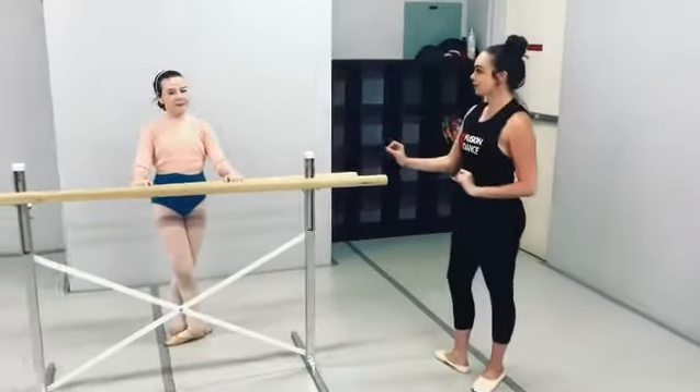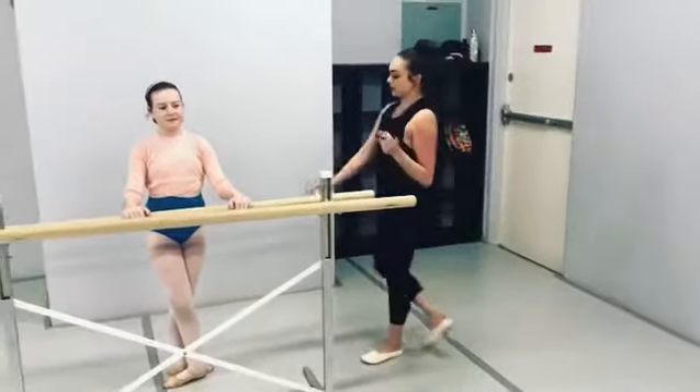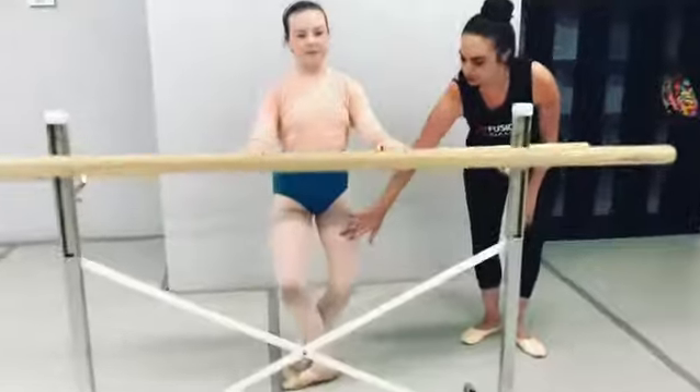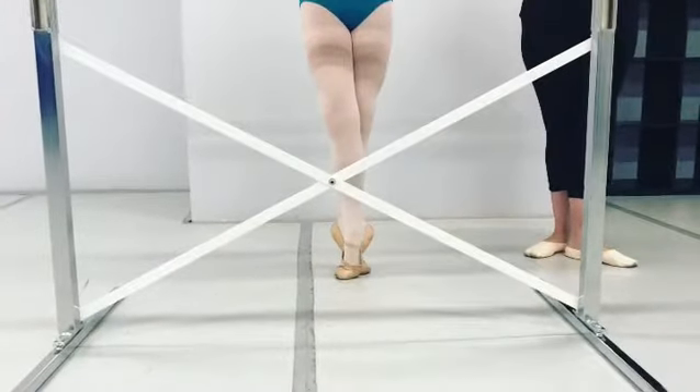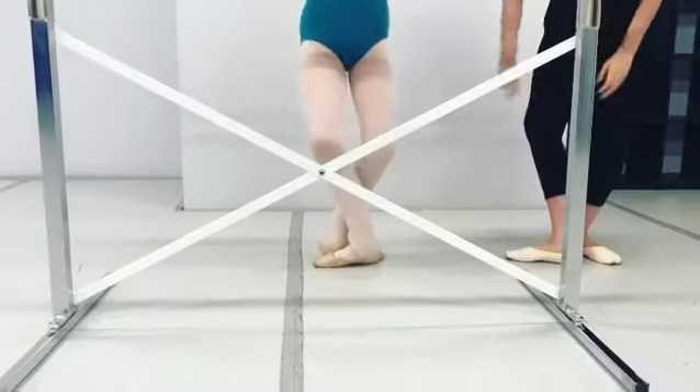Marin's going to do a demonstration of four relevés. She's doing a plié and her knees are over her toes, and she's going to scoop her toes at the same time. Up. And then when she lands, she's going to make sure her heels are going down and not over-crossing.